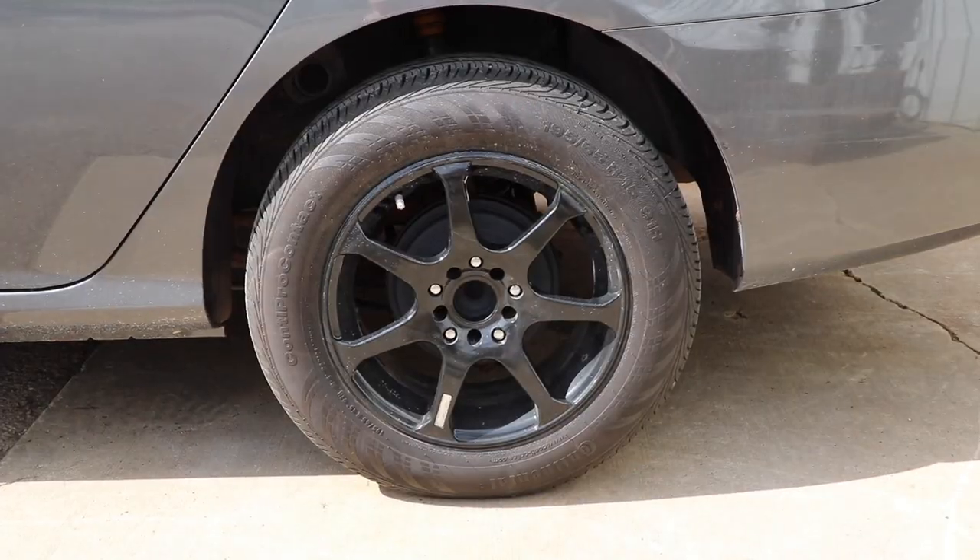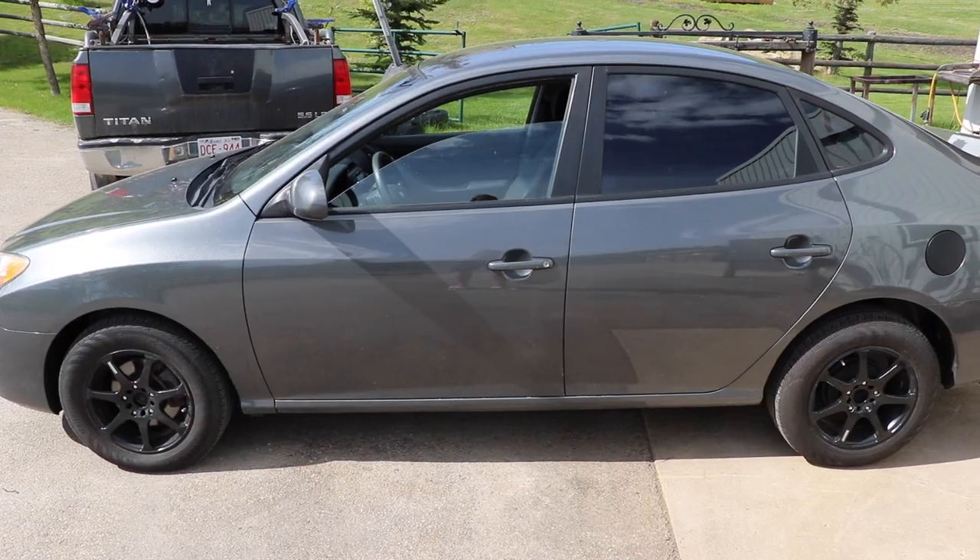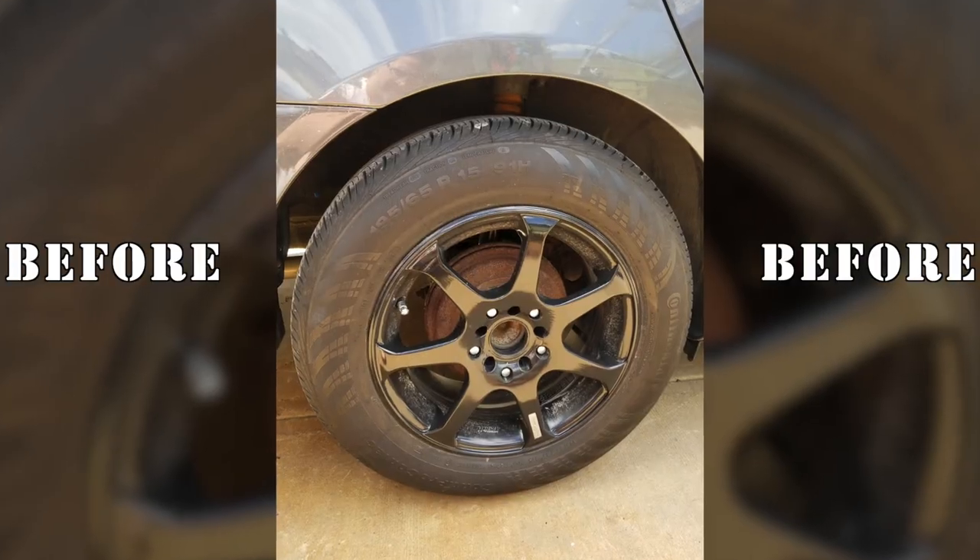Once you've finished all the steps, slide your wheel back on your car. In this instance we used a 2009 Hyundai Elantra. Take a step back and just realize how much of a difference it actually makes.